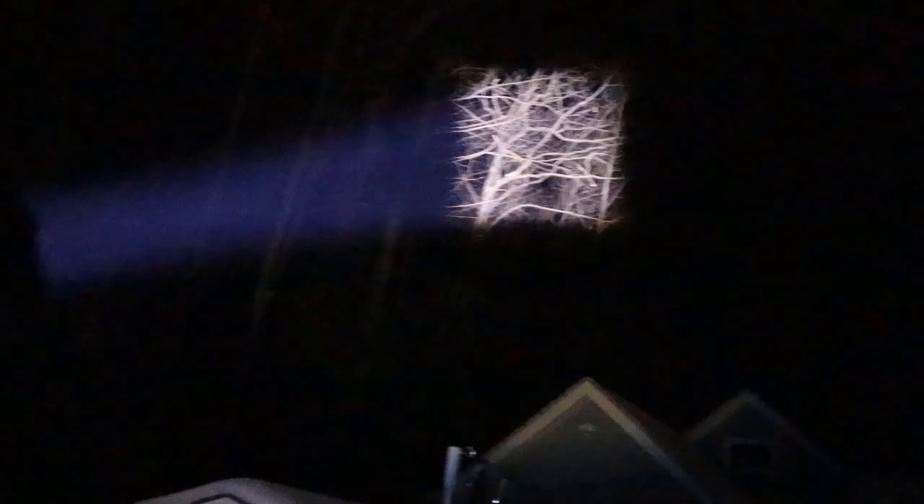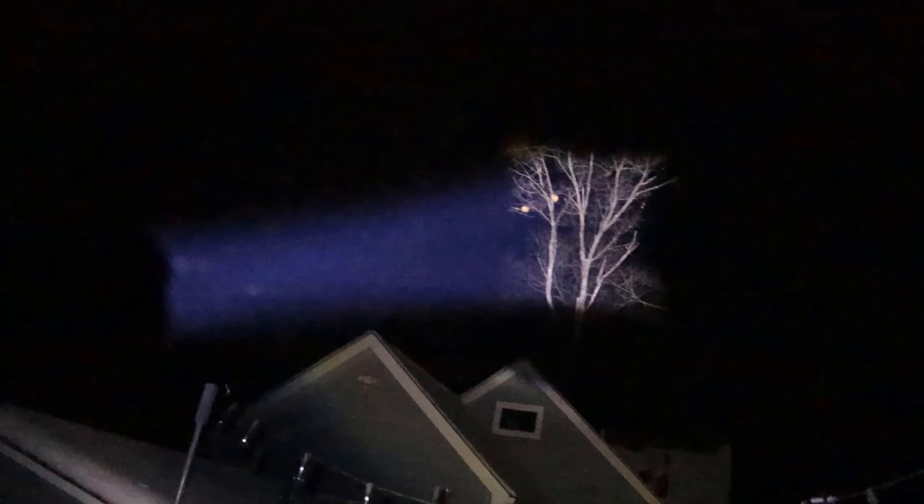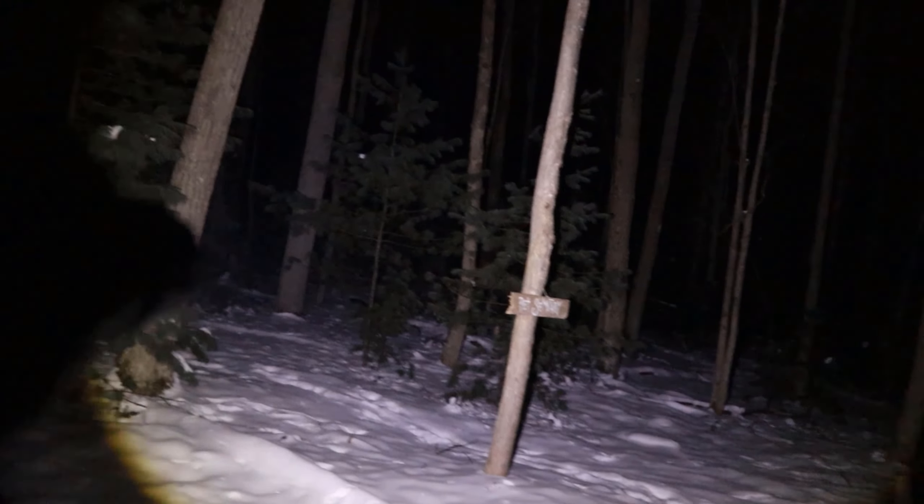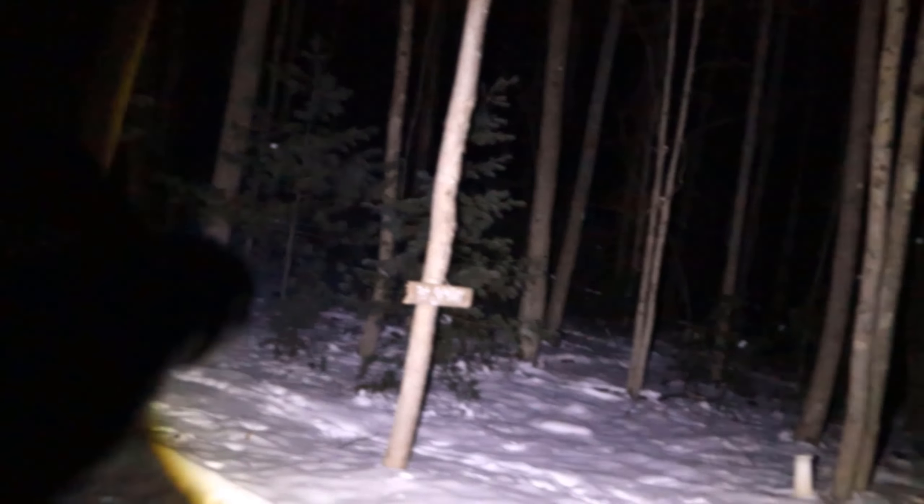So there you go — an outside view of it so you can appreciate how bright this thing is. The camera probably isn't doing it justice as to how bright this 200,000 lumen little flashlight is. Thanks for watching.